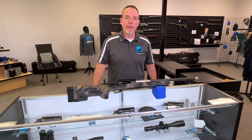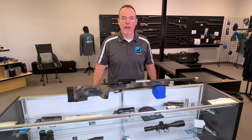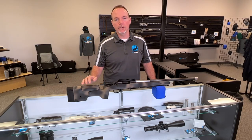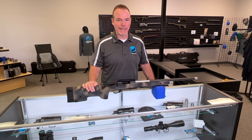In this video we're going to talk about the Macmillan A6 and A10 for either hunting or tactical applications. This is a great opportunity to talk about what I consider one of my favorite long-range hunting stocks, and that is the Macmillan A6.